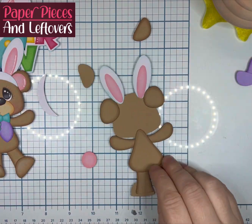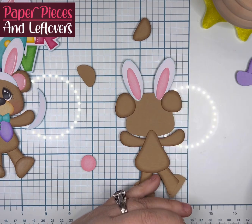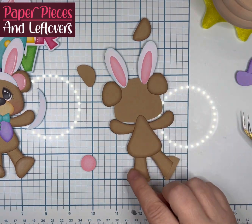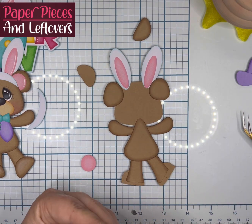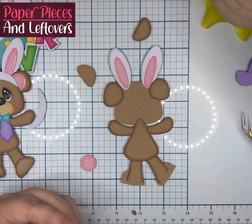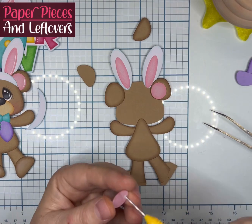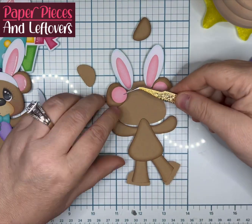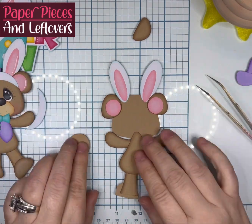After you get your legs on, you'll go ahead and glue your arms on the base, and then the body. After that, we'll proceed either to his feet or his ears — it's up to you. The only reason I was holding off on the feet was because I did not use the shoes that came with the file. So after his ears were put on, I went ahead and used the blush color. I did use the same color for my bunny ear pads and my bear ear pads.